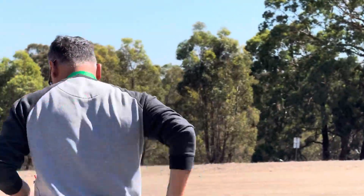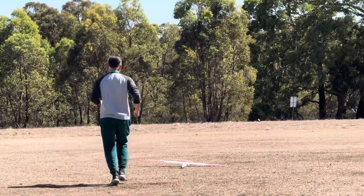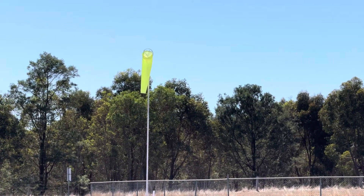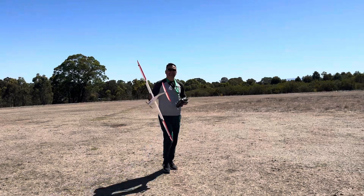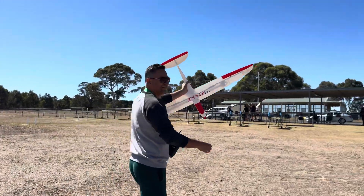Fantastic. Congratulations, Summit. That's awesome. Yeah, very low wind today, but really good tracking. Amazing plane. Too good. Super happy. Victory!